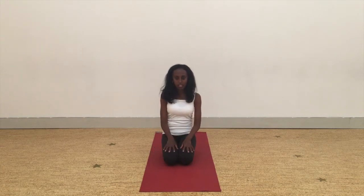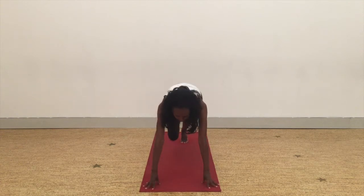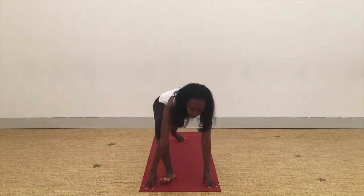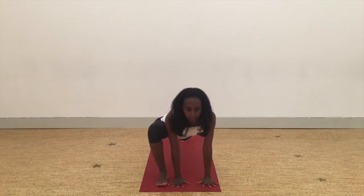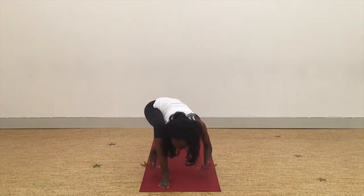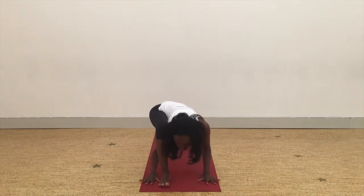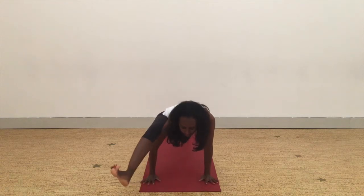There are several ways to get into the pose, but today I'm going to demonstrate how to come into it coming from a lunge type position. So we're going to start with that right leg forward and then bring that right hand to the inside of the foot. From here, start to wiggle that right shoulder underneath the right knee. And then plant your palms flat down onto the mat. See if you can really engage through the core and lift that right leg up.